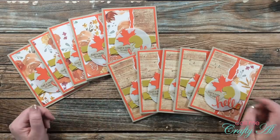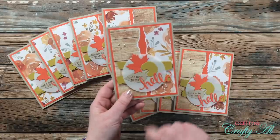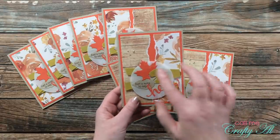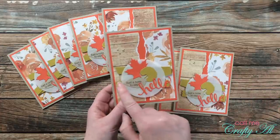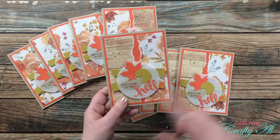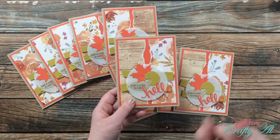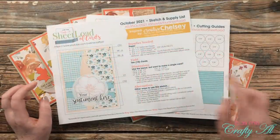I hope you enjoyed that close-up look at the cards. You'll notice I did a little cluster of leaves on my focal point. Tomorrow I have a trick that will help you keep those all uniform, and also a trick for the piece that's folded in the back, so you might want to wait until tomorrow's process video before getting started.